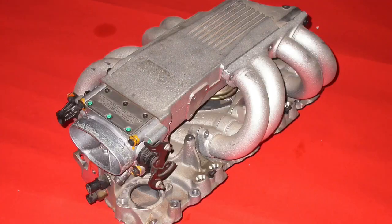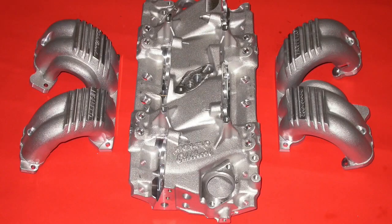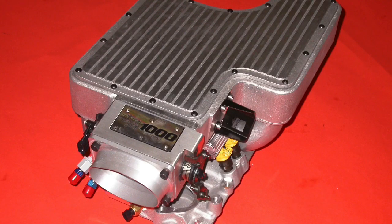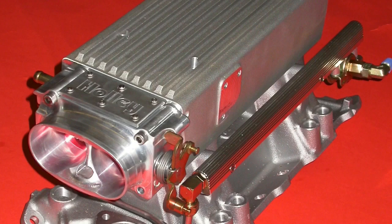We're going to compare the factory L98 intake to 10 aftermarket induction systems on a 383 stroker. Why choose a 383 to compare the factory tune port intake? I wanted a combination that would tax the flow rate of the factory tune port and the other aftermarket long-run intakes. I also needed a combination that would work equally well with the medium length runners, like the Super Ram and SLP intake, but also with the short runner stuff, like the Mini Ram and the Stealth Ram. That's why we chose a 383.